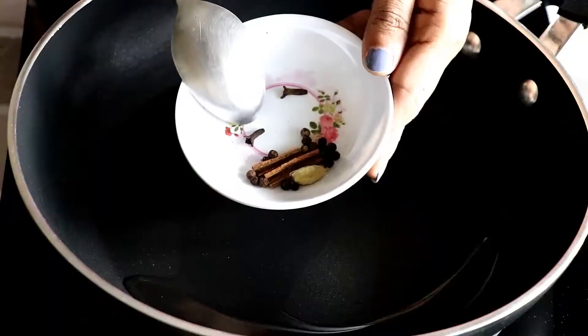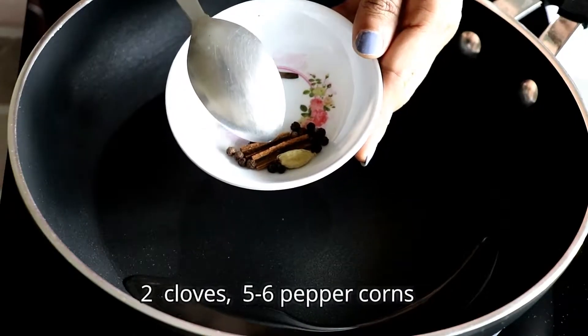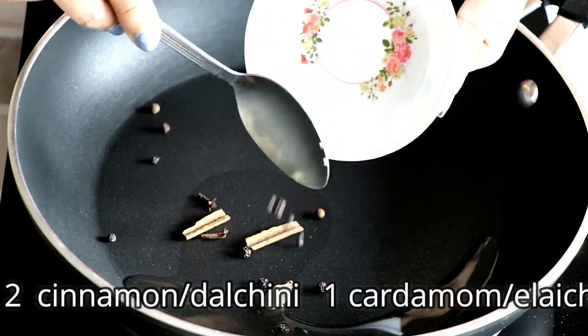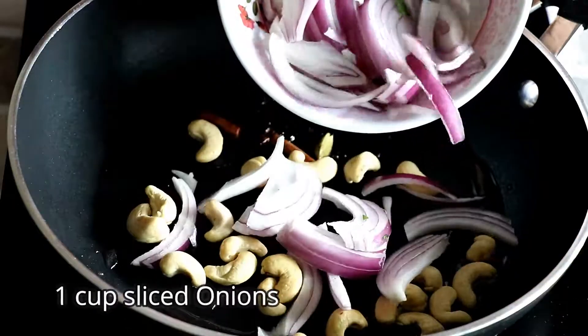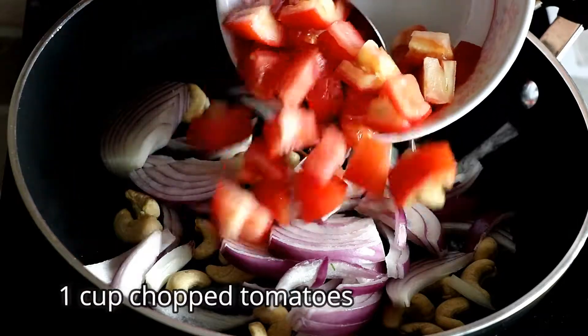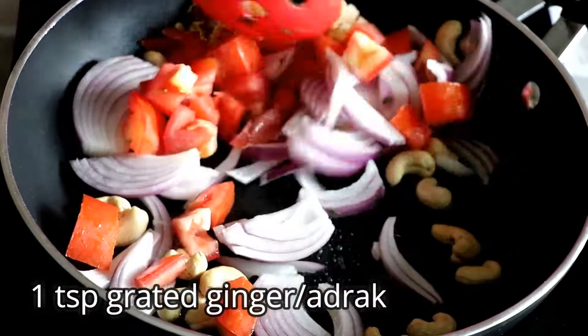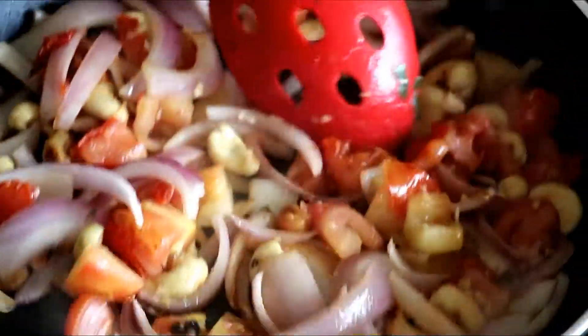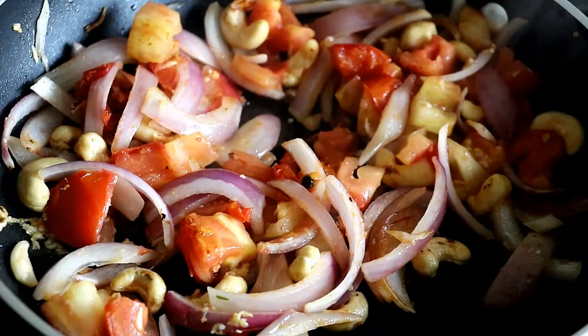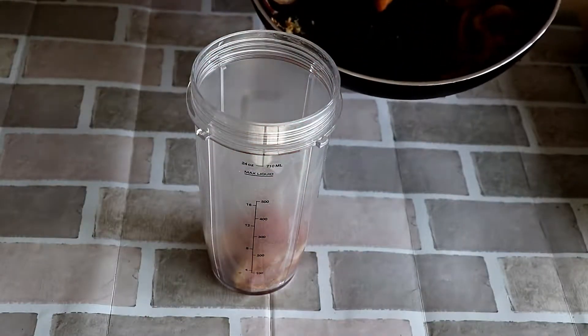For the gravy, I am going to roast some whole spices. Into a pan goes in very little oil. I am going to add in some whole spices — 2 cloves, few peppercorns, 2 small cinnamon sticks, and a cardamom. Roast for 15 seconds. Next goes in whole cashew nuts, sliced onions, chopped tomatoes, and grated ginger and garlic. Stir it, breaking the onion slices so they cook properly. Allow it to cook for 5-7 minutes, then transfer into a blender jar. Add some water and grind to make a smooth gravy. Sauteing the whole garam masala and then blending it into a gravy really makes a remarkable difference in the taste.